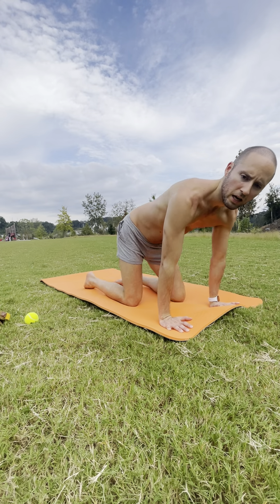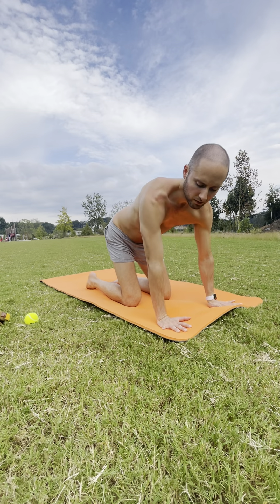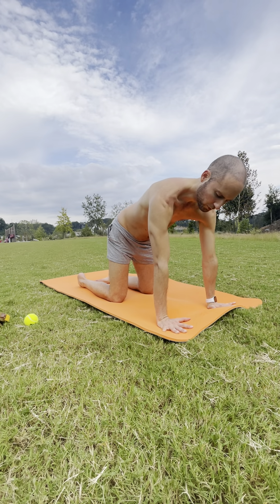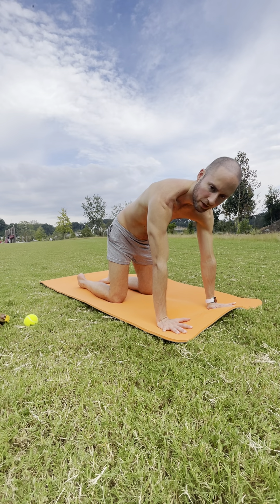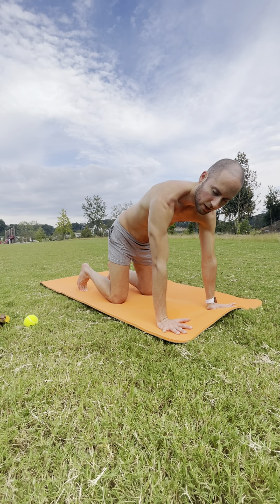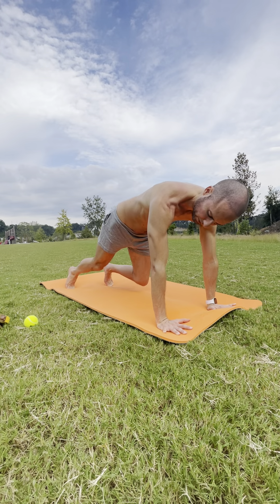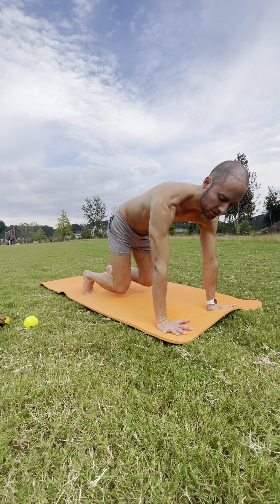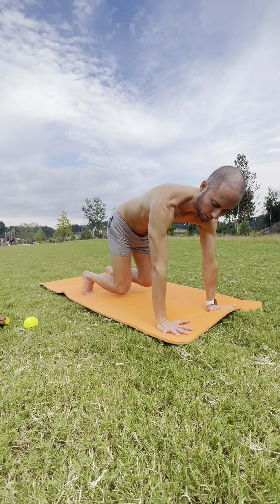Untuck your toes. Tap your feet to your mat with your hands, shoulder width apart, fingers spread out wide. Push the floor away to turn on your upper back — notice your shoulder blades separate, your chest comes away from the ground. Tuck the toes again. Breathe in.